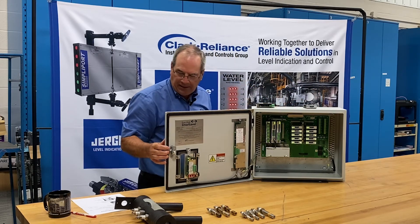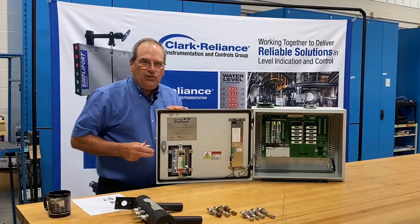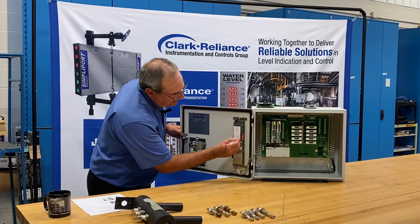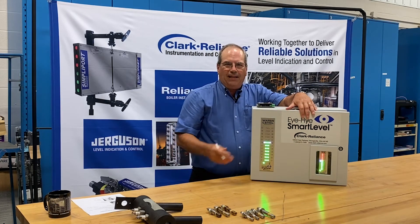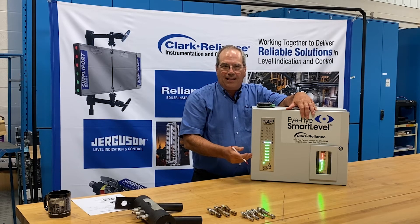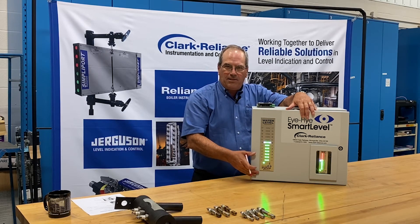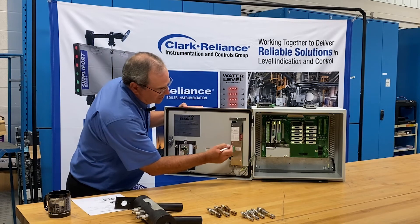On the indication systems, we do run into colorblind personnel in plants on occasion. With the flip of a switch, I can simply deactivate the red lights that were indicating steam. So we have lights on for water, no lights on for steam. This way, a colorblind individual can still read the indicator, and it's simply returned back to normal by flipping that switch.